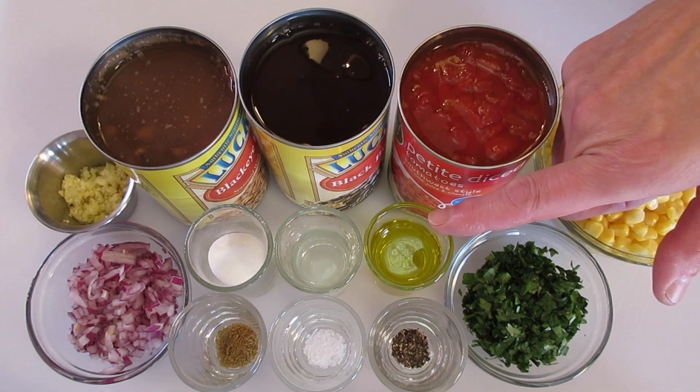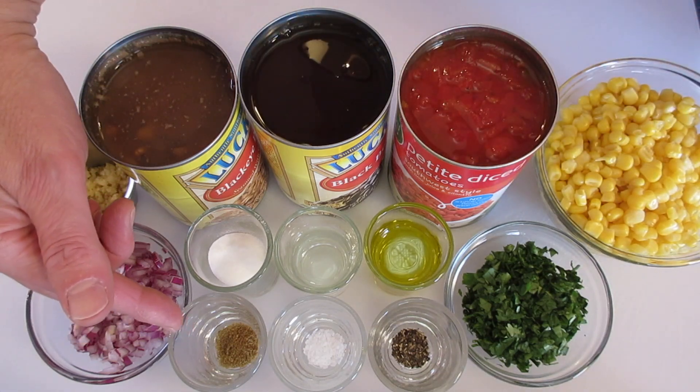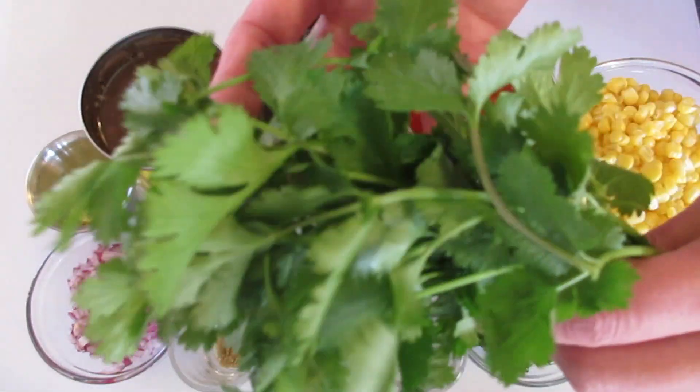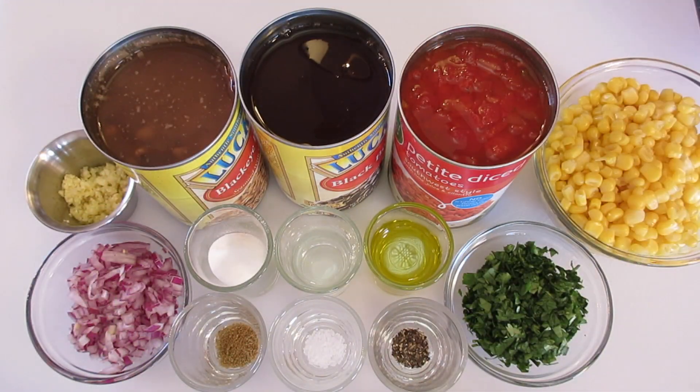2 tablespoons of olive oil — or you can substitute with canola oil — 1/4 teaspoon of ground cumin, 1/4 teaspoon of salt, 1/4 teaspoon of fresh cracked black pepper, finely chopped fresh cilantro (be sure you use fresh, it'll make all the difference in flavor), and 1 and 1/2 cups of sweet corn.